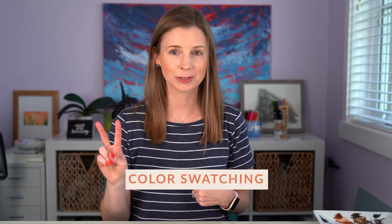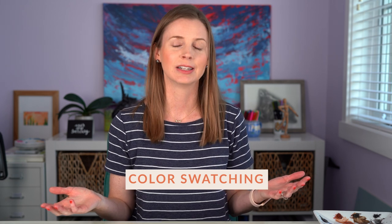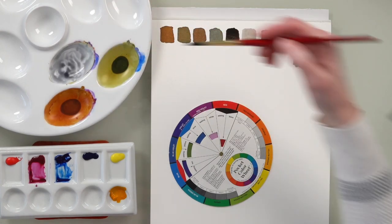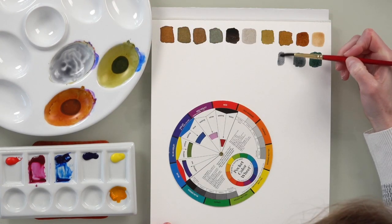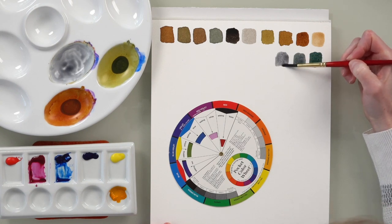Number two is color swatching, and by now you probably know how much I love color swatching. It's really important, especially when you get new paints or if you're just trying to figure out how to plan for a project. It's a very meditative process and you'll very likely discover something new about your paints and the colors that they create when they are mixed together.